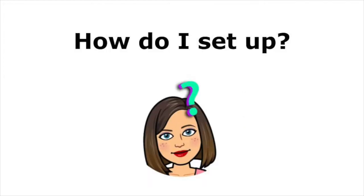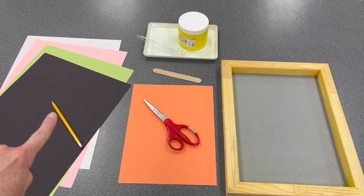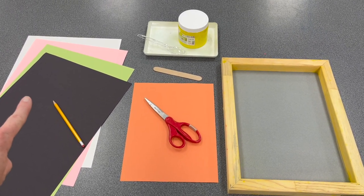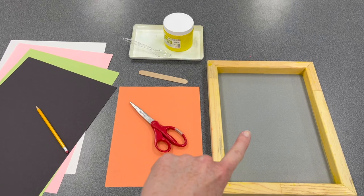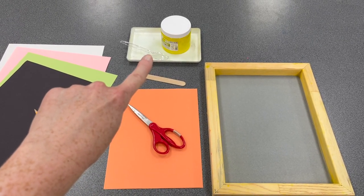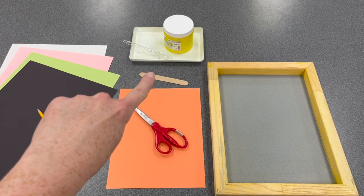The materials you will need for screen printing are: a pencil, four pieces of construction paper — you may choose the colors — one piece of construction paper to create your stencil, one screen, a tray of ink and a spoon provided by the teacher, and a popsicle stick to use as a squeegee.